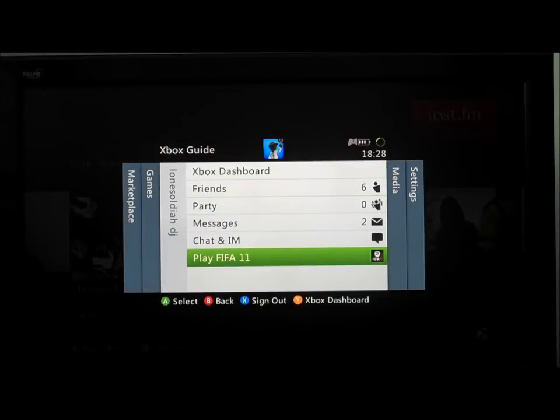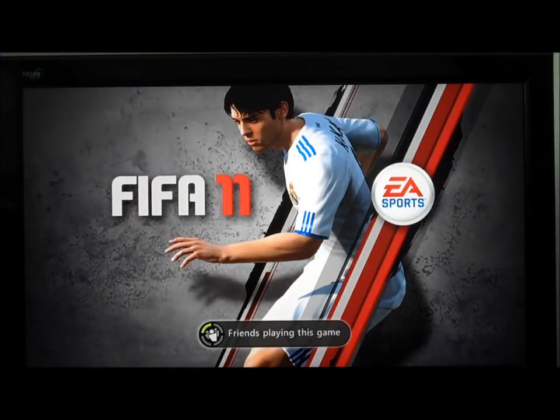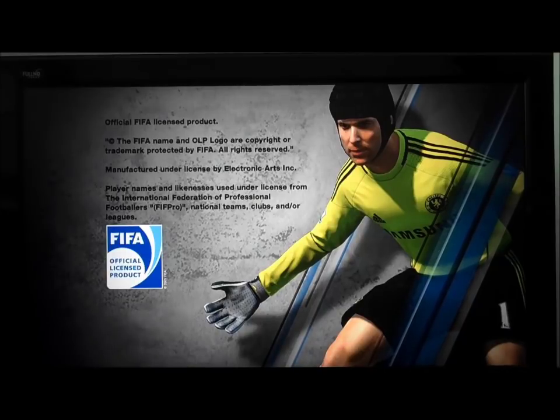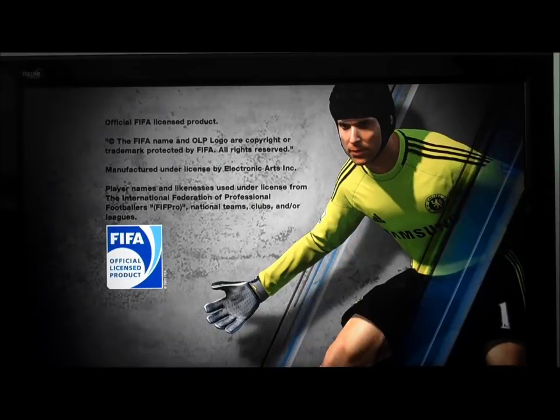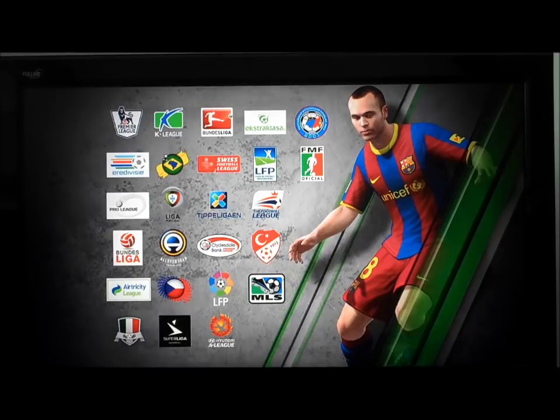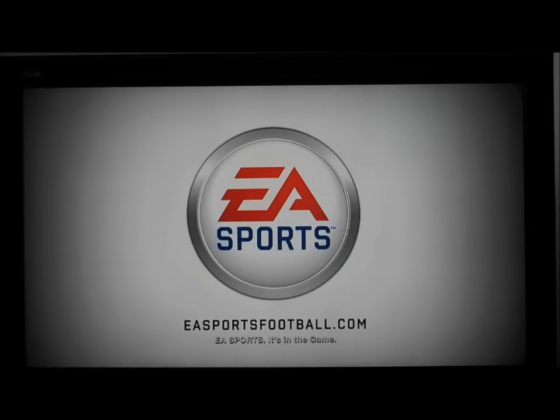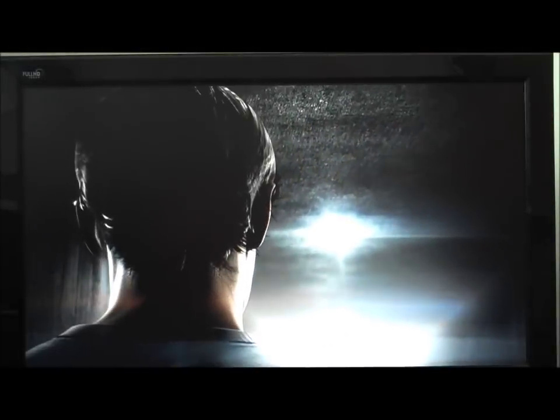Let's go straight into the game because we've only got about three more minutes — we'll go into a quick FIFA. Sorry I'm being really quick, guys — I just want to give a straight fluid video so you can see that I'm not lying. I'm going straight from using the 3G network on my Sony Ericsson Arc to my Xbox, and I'm just showing you all the different functions you can use on your Xbox, like Xbox Live, online gaming, which we're doing now.